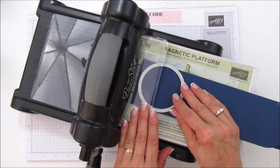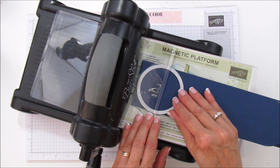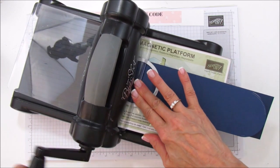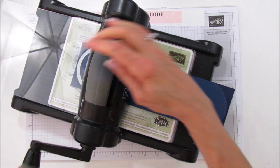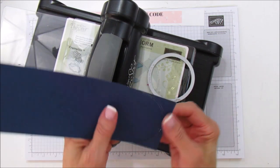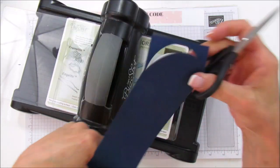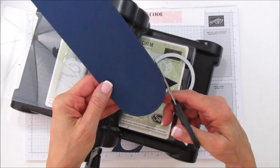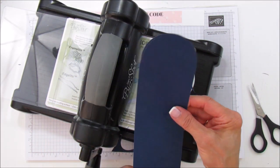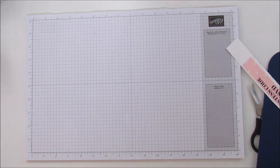You can stick a piece of washi on it or use some sticky notes to hold it in place so it does not move on you. Then that's the other side done. What you're going to do is clip right there and right there on each side - sometimes it just comes off like that one did. Then we'll move this out of the way and get started on scoring.